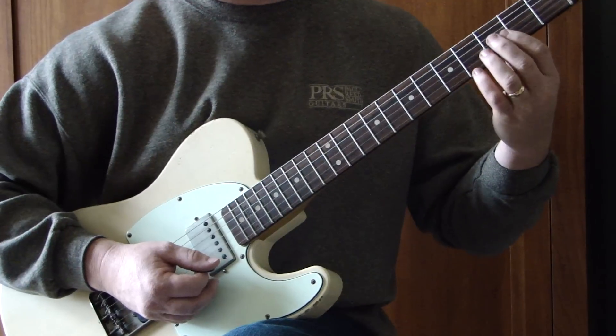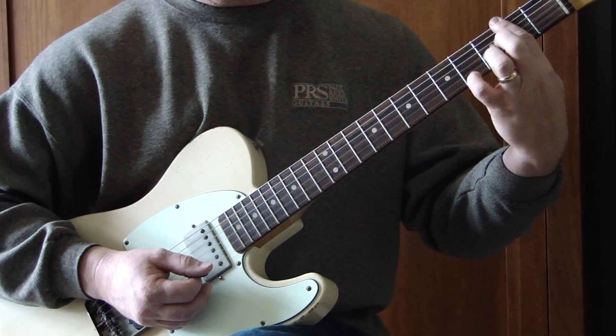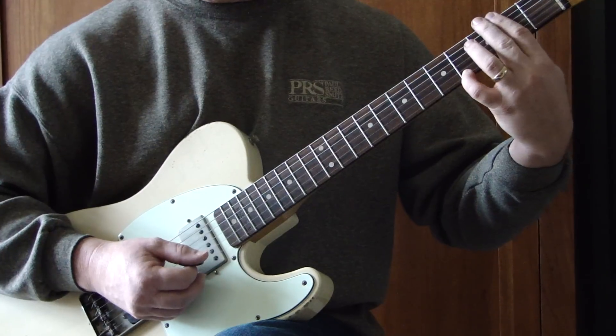The last chord is just an F sharp with a 9 added to it — barring across all strings on the 2nd fret, using my pinky on the 4th fret of the high E string.